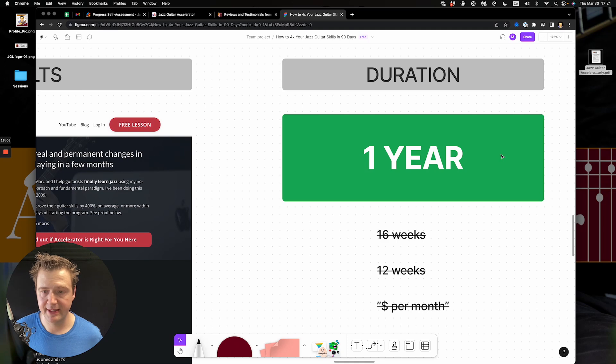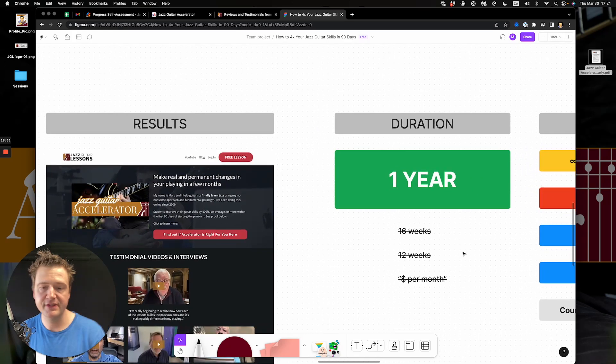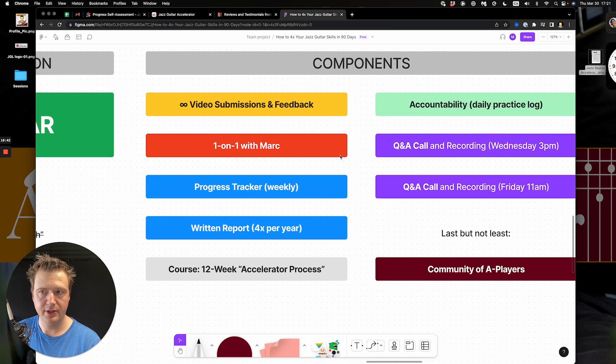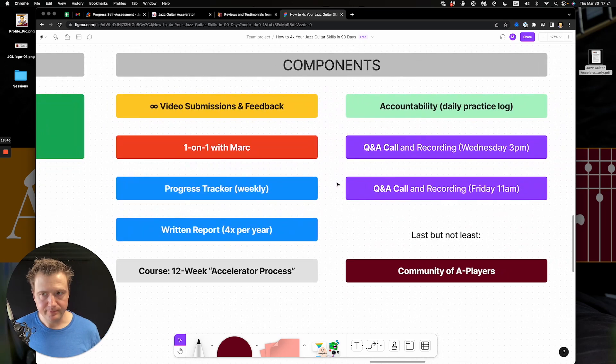The duration of the program is now one year. I used to say it's a 12-week or 16-week thing — scratch that. We do it all over one year, which eases the pressure and gives you access to all elements of the program for the entire year. It's like a country club: pay your membership for this year, you're in. All the components of the recipe for success are baked into the program — there's no additional book or stuff you need to buy.